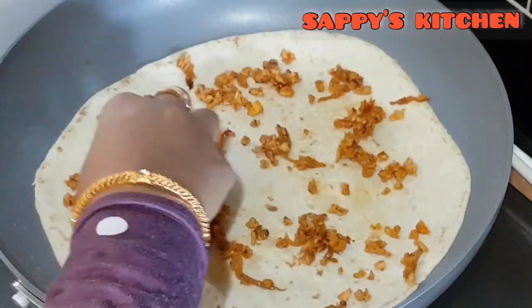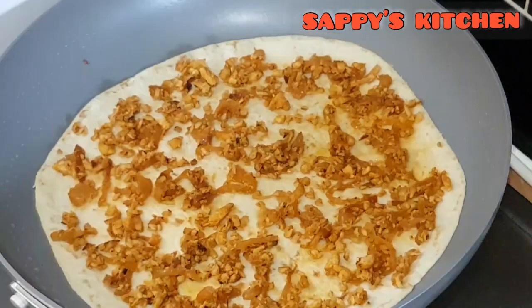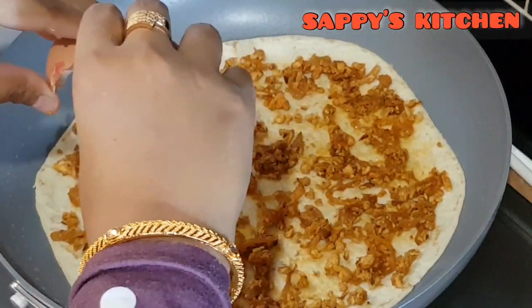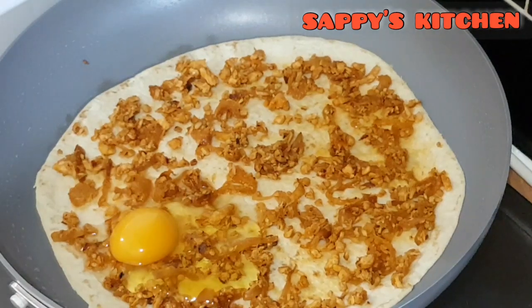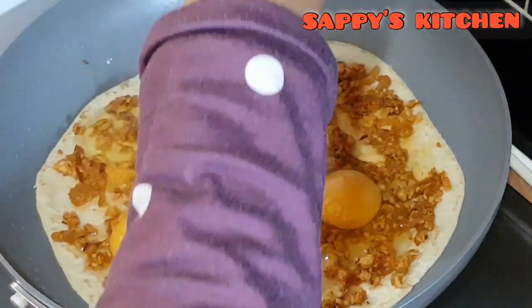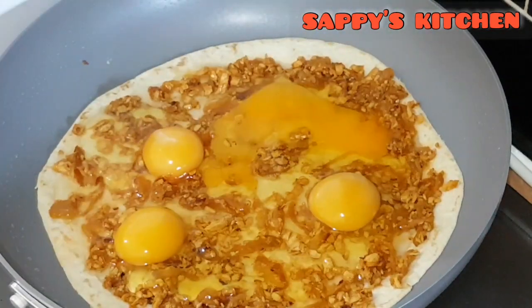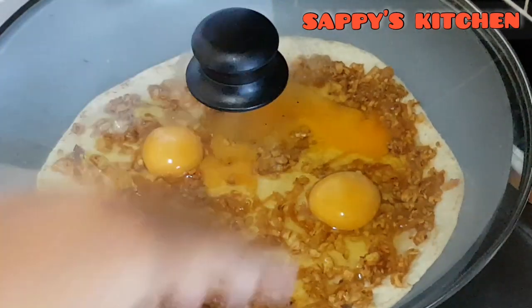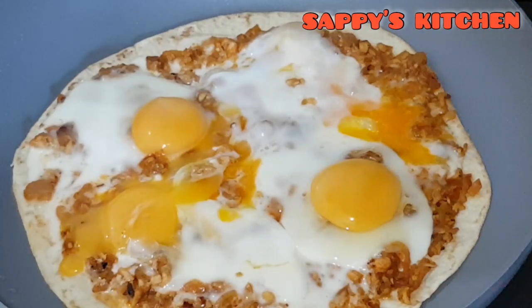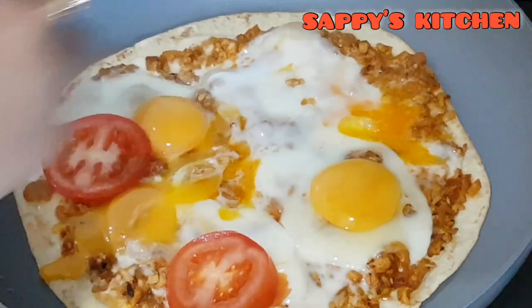I will add the oil to the pot. I am going to put a little bit in the pot and cook it, and put a little slice in the pot.